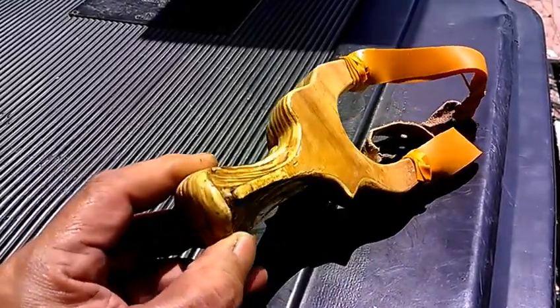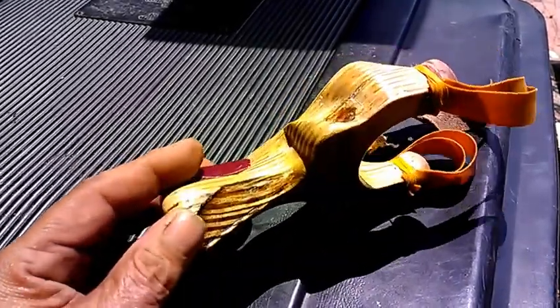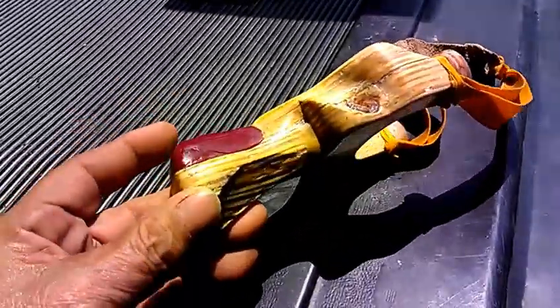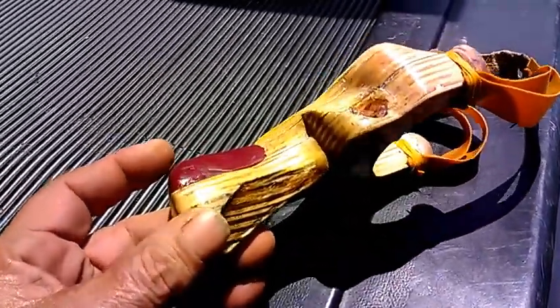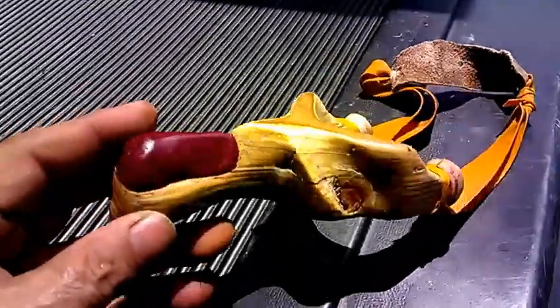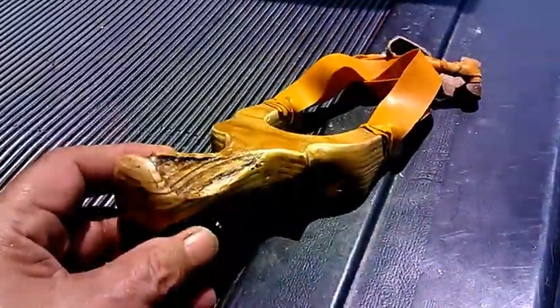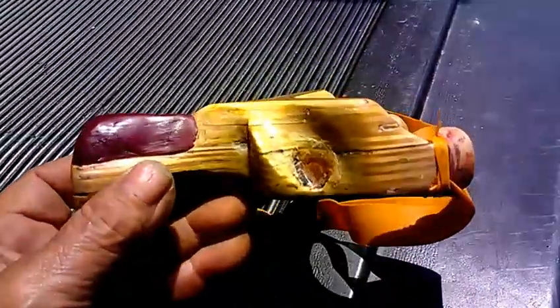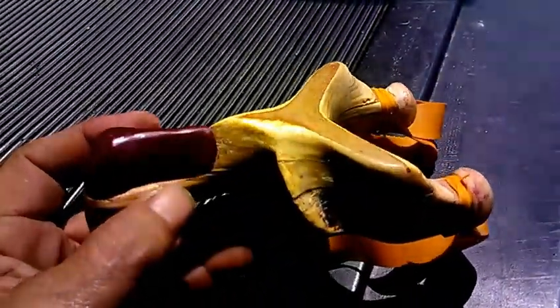Okay, this is it. As you can see I've modified it a little bit. It's still showing its age. Some parts are retired but I had to clean it up a little bit after Denise chewed on it a little while. So this is what it looks like.